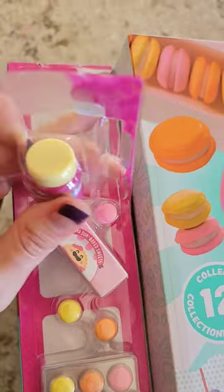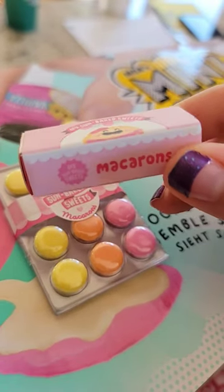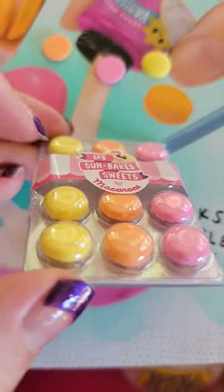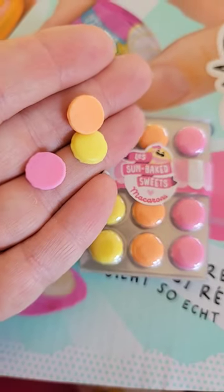Usually the resin is empty, but it looks like we have the macarons. It comes with a little knife, the display case for when you put your macarons together, the baking sheet — and as you can see, three are missing, and those are the three that were on display. So you do get the full tray of macarons.